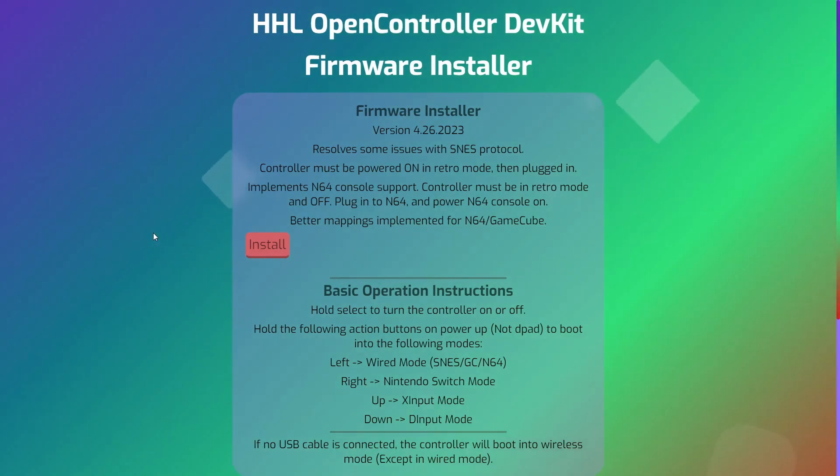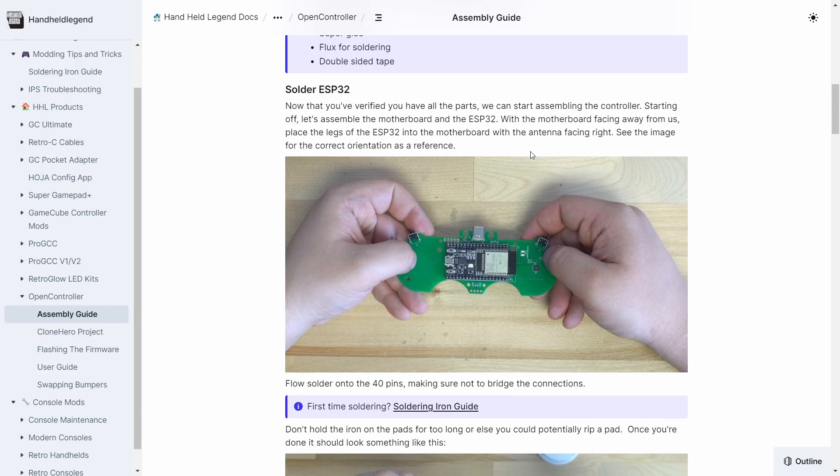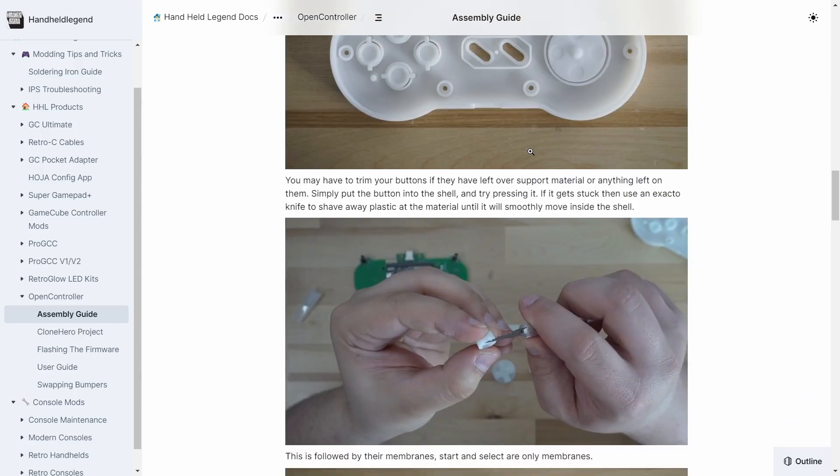They've even got a software installer, so you just plug your ESP32 into your computer on their webpage, press install, and it installs the firmware to run a controller. I hooked it all up - it was a bit of a nightmare because it uses a diode-style keyboard so you get all these diodes. I did get it up and running and the buttons did work, but looking at the terminal it was trying to make a connection to an I2C controller - part of their kit which they sell. I didn't have that, and it just kept crashing. It would boot up, try to send data to the I2C controller, fail, crash, and reboot. So I couldn't use it at all.